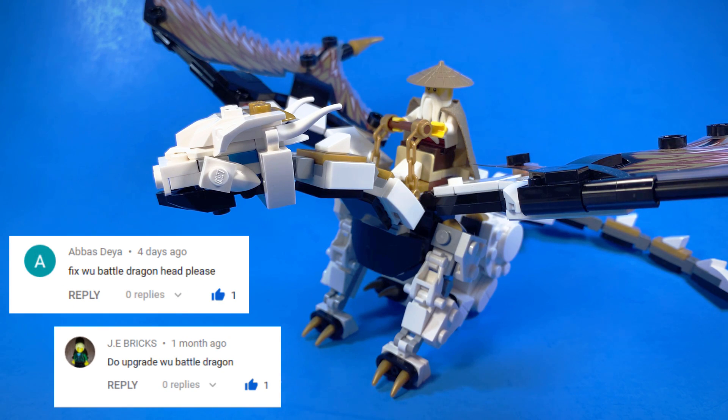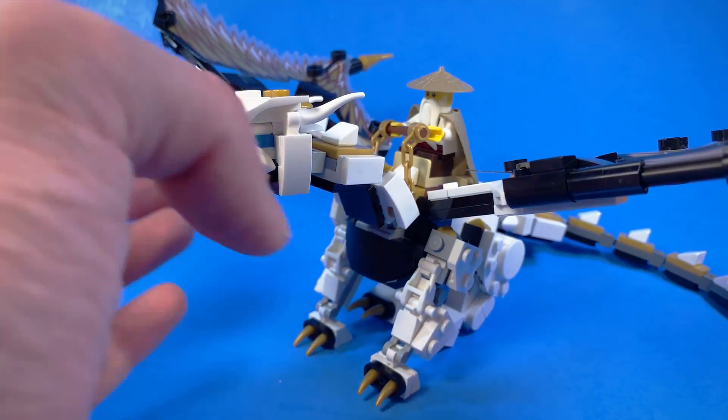But then I got some requests to change it up a little bit, and I took a look at it and thought, huh, what could I change up on this thing? So let's go ahead and take a look.